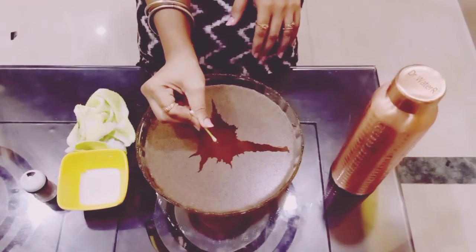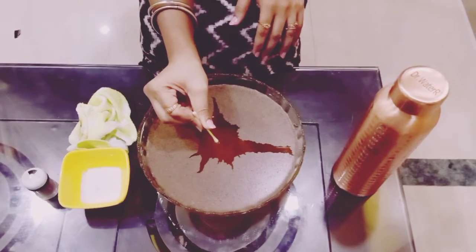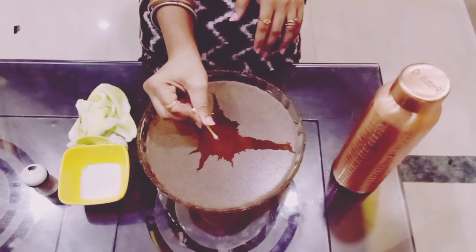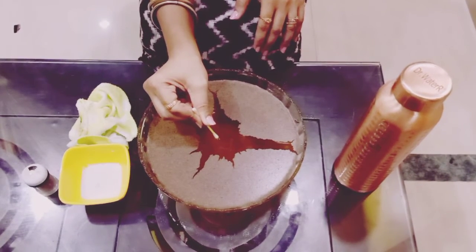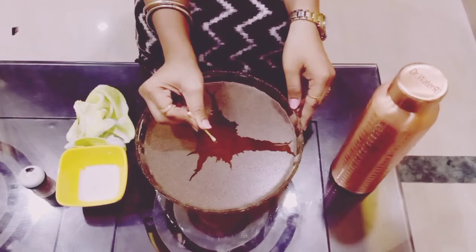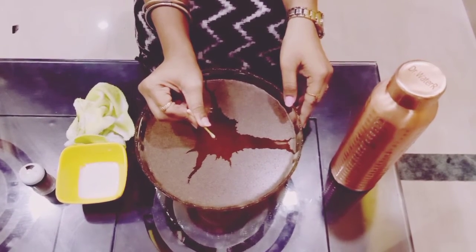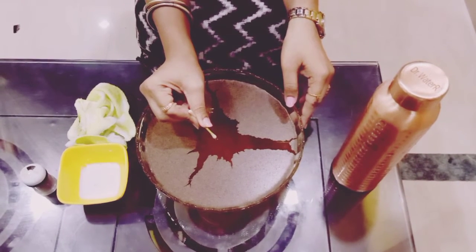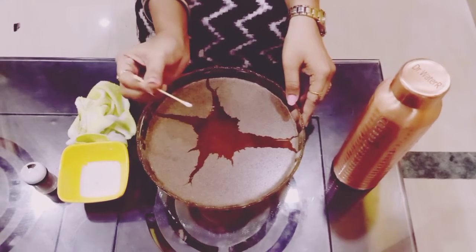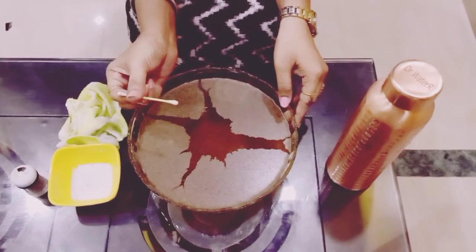The germs got scared because I inserted this earbud which had soap on it. So what did we learn, children? Soap is very important for us, so we should always wash our hands frequently with soap. I hope everyone enjoyed. You can try this fun experiment at home.